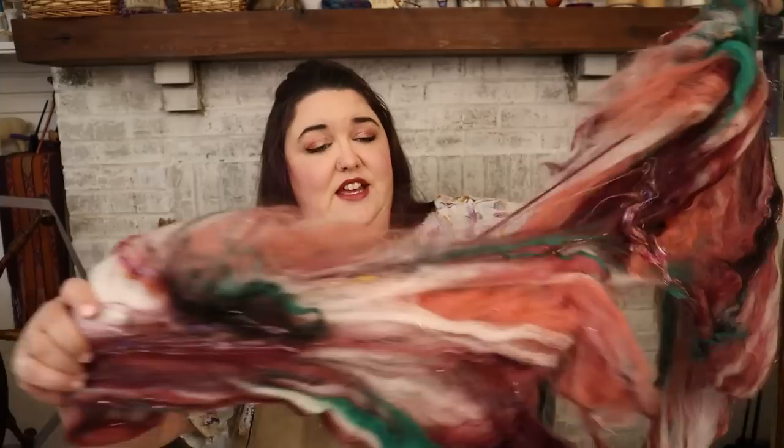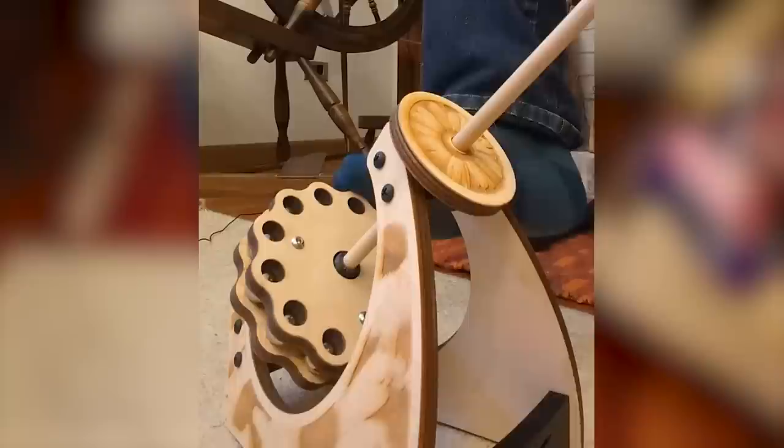Oh, look at these bats — they're so pretty! It looks like marble, it looks like stone. I'm going to take a strip off of this just like that, and that is what I will spin from.